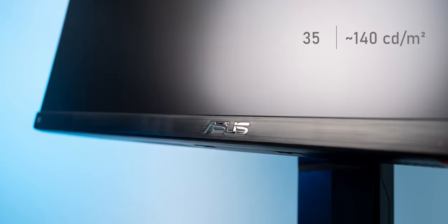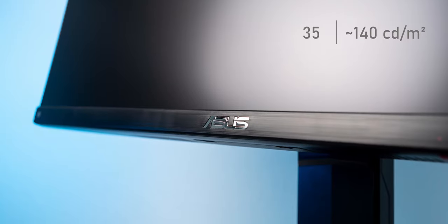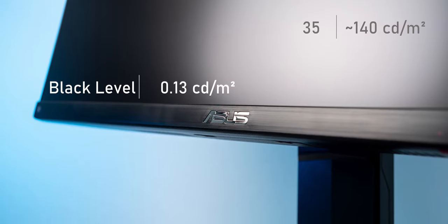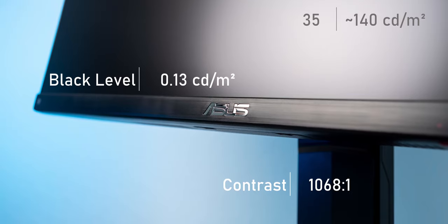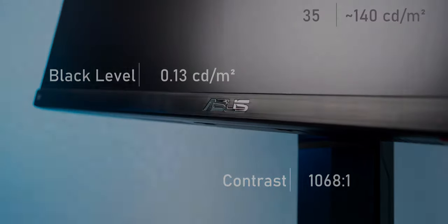Roughly 140 candelas will be achieved at a brightness setting of 35. That's the setting I use for most measurements and calibration. The corresponding black level is 0.13 candelas per square meter, which leads to a contrast ratio of 1068:1. That's pretty much among the best you can expect from an IPS display without local dimming — a great value, and even better than other more expensive IPS displays I've tested. The backlight uniformity of my test sample also keeps up well. Make sure to watch this part at 4K, as YouTube's compression otherwise messes quite heavily with these pictures.